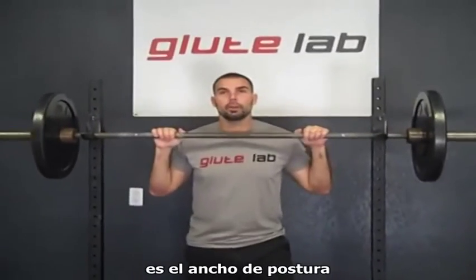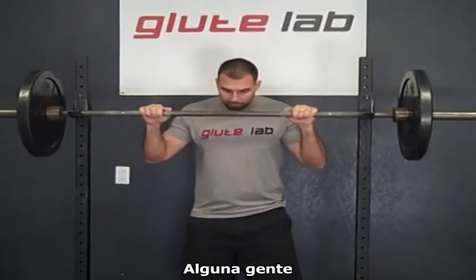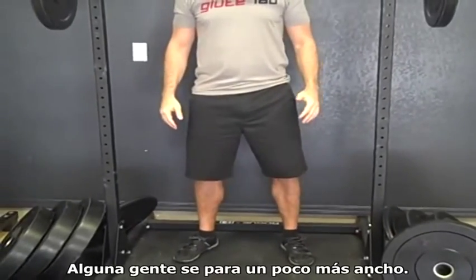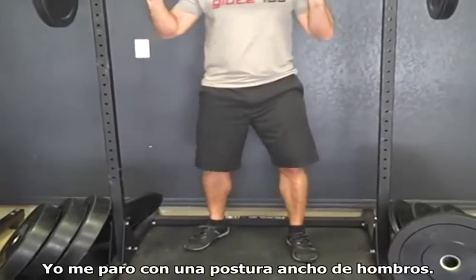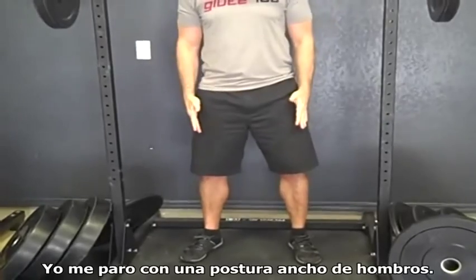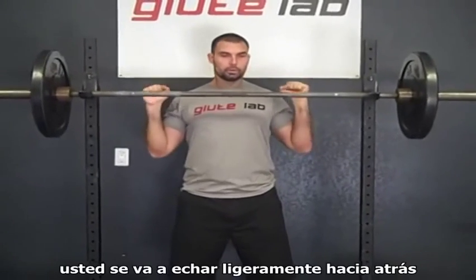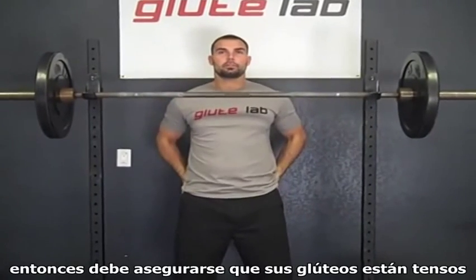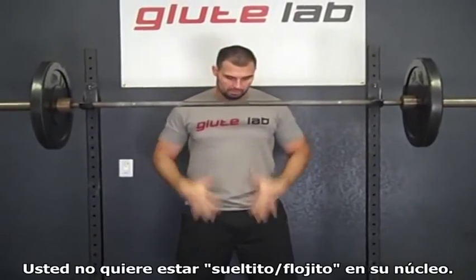The next thing I want to talk about is your stance width and your core function. Some people like just around a narrow shoulder-width stance, some people go a little bit wider, some people offset their feet — and any one of those is okay. I happen to like around a shoulder-width stance. Once the bar is right here on the shoulders, you are going to be leaning back slightly, so you want to make sure that your glutes are squeezed and your abs are braced.